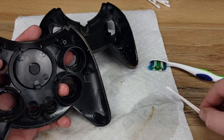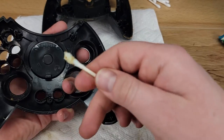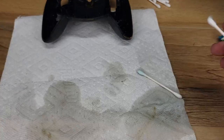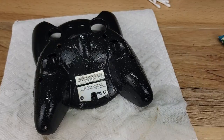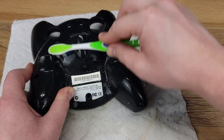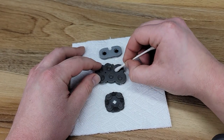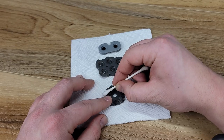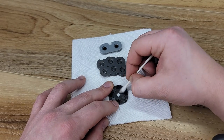This groove right here always seems to be the worst part of a controller and holds a ton of grime. But when it's clean and the controller is reassembled, it's always so satisfying to see. To clean the silicone membrane, we'll use Q-tips and Windex, and then for the actual small black contacts, we'll use Q-tips and IPA.